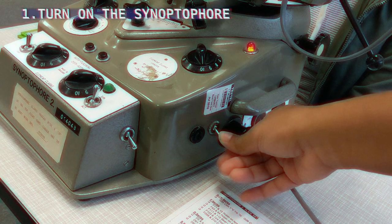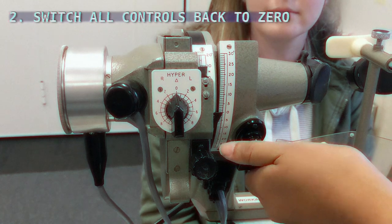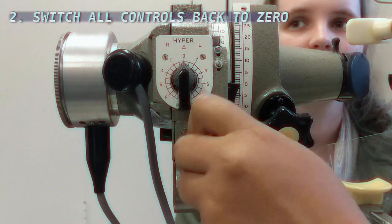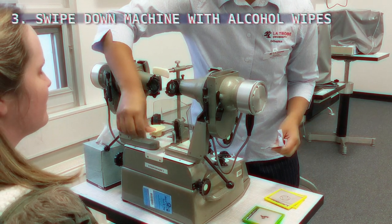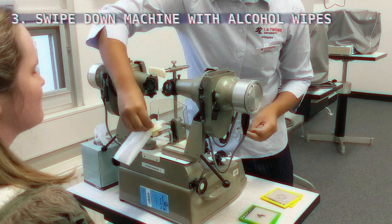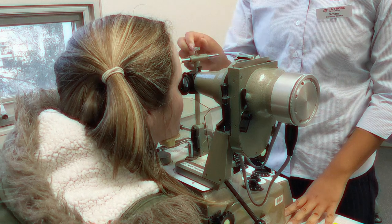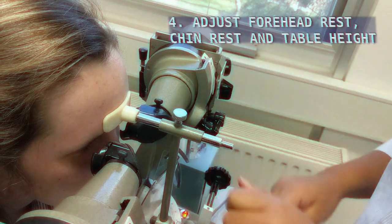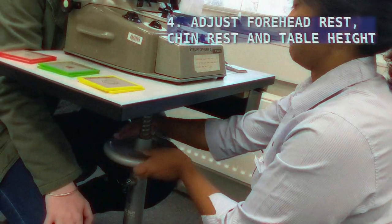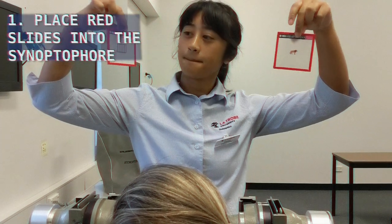Turn on the machine to illuminate the slides in the tubes, and switch all dials for both eyes to zero. Wipe down the machine for the patient, then get them to place their chin on the chin rest and forehead on the forehead rest. Ensure you have a stable view of the patient's eyes and that they are directly looking into the tubes. Adjust the table height to ensure the patient is comfortable, then insert the simultaneous perception slides into the tubes.